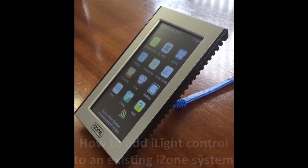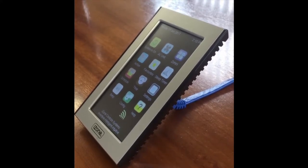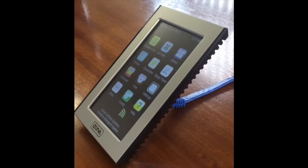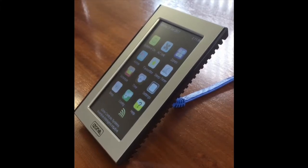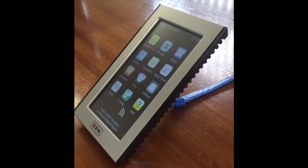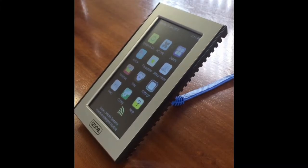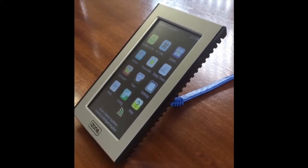First off, you will need to have the correct version of iZone 325 to integrate iLight control. If you don't have the correct version, you can send your iZone parts back to the guys at Airstream for reprogramming. Check with Airstream first to see if your system is capable of being upgraded and what costs are involved in doing this. Alternatively, you can always run the iLight as a standalone product via your smartphone or tablet, but it won't be displayed on the iZone touchscreen.